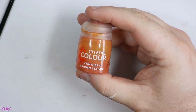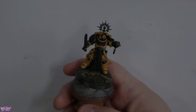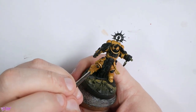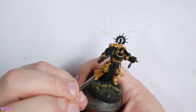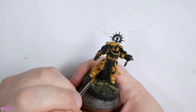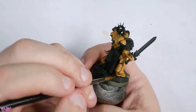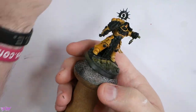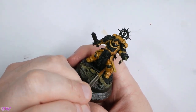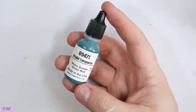I do want to just get a bit more vibrancy into it, so Contrast Iyanden Yellow to the rescue. We're just going to give a very thin, very even coat over everything here, just to tie those colours together and give a little bit more vibrancy to that yellow. One of the things I really love about Iyanden Yellow is that after you've done a yellow workup, if it is looking a little dull, just a really thin even glaze of this over every single surface will just filter the colours.